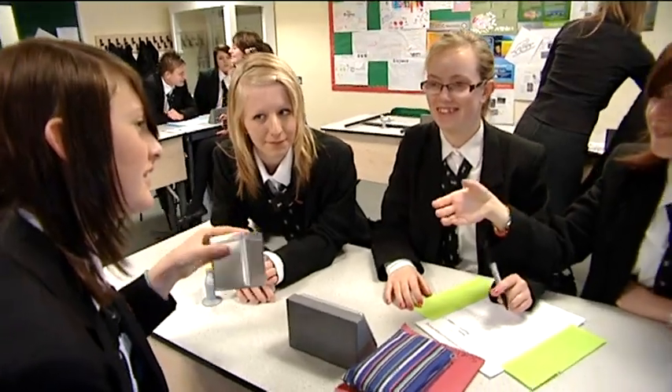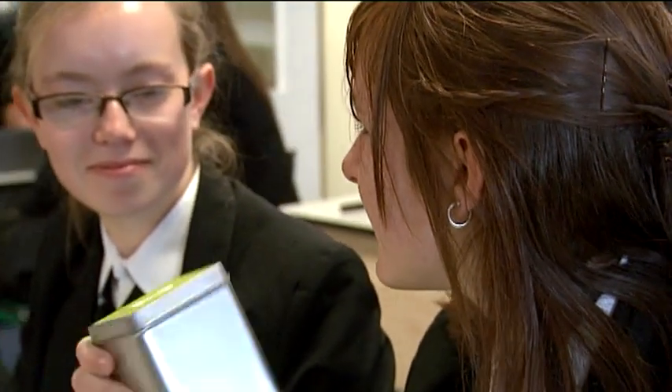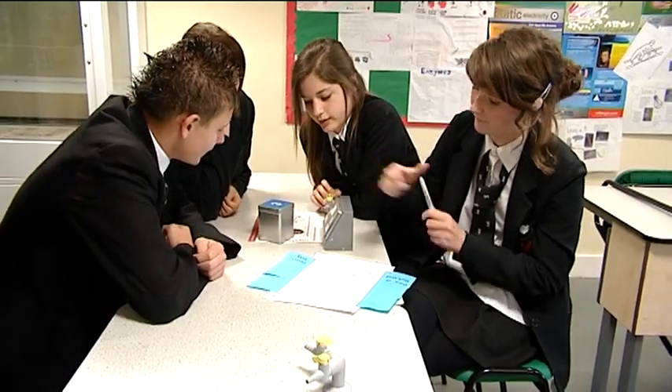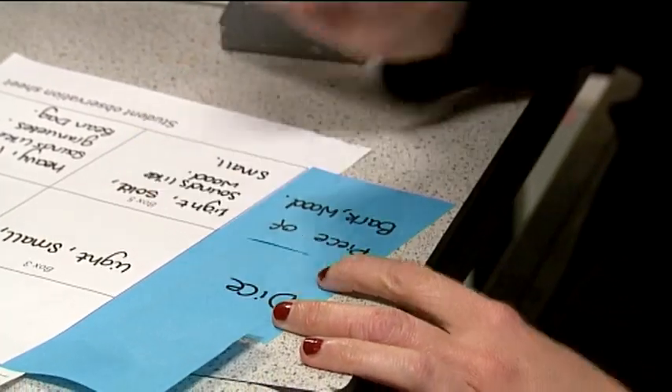Students discuss their ideas during the examination. One suggests blue tack, while others debate whether it could make such a noise. Once the two minutes is up, students need to write down their best idea on the post-it note before they pass the box on to the next group.